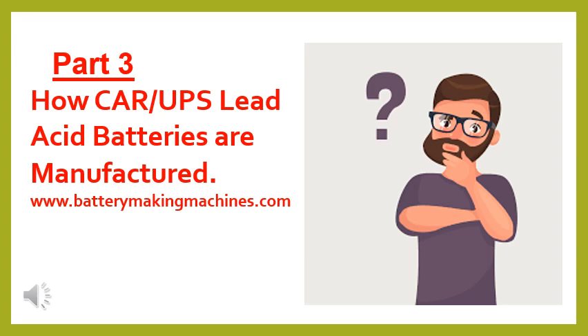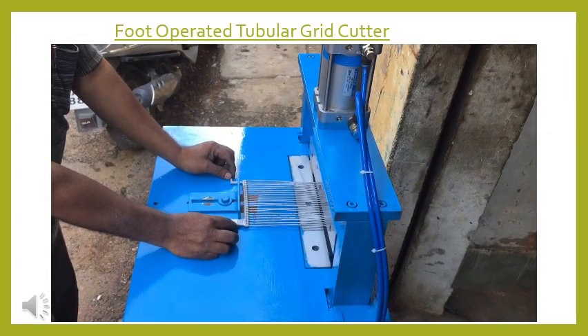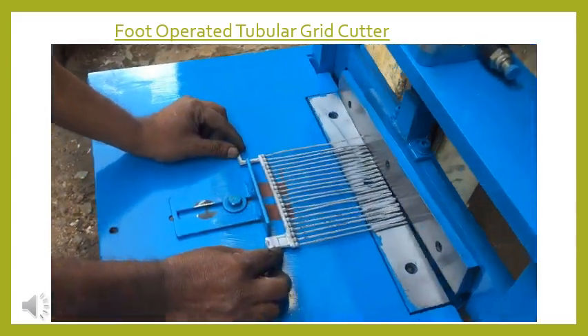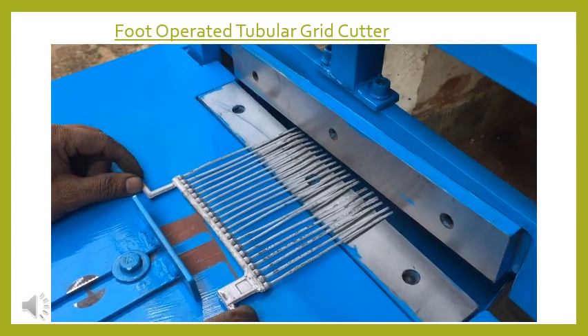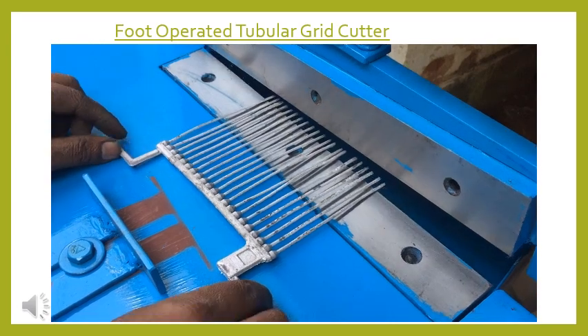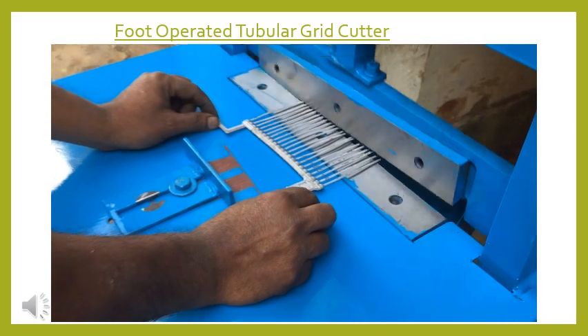In this video you can see the spine grids are cut from the bottom with the help of a grid cutter. The length of a spine is decided according to the tube bag size or the guntlet bag. Cutting of the spine can also be done with hand-operated grid cutters or a small shearing machine.